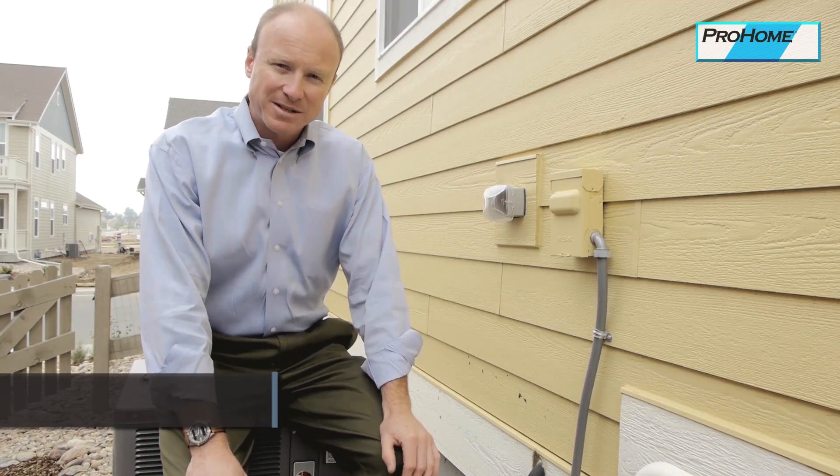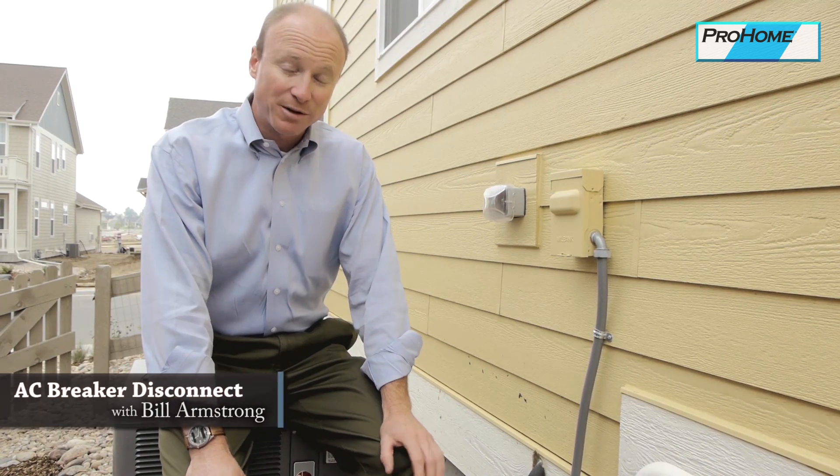I'm sitting on an air conditioner unit. There's no outside maintenance from a homeowner standpoint. They're designed to be out in the elements.